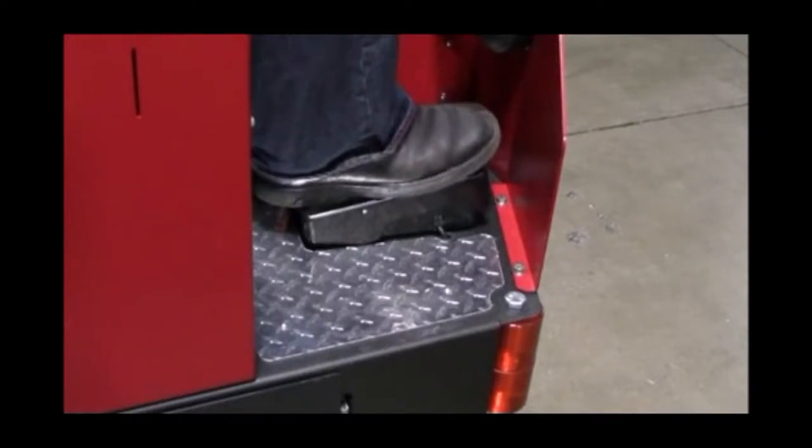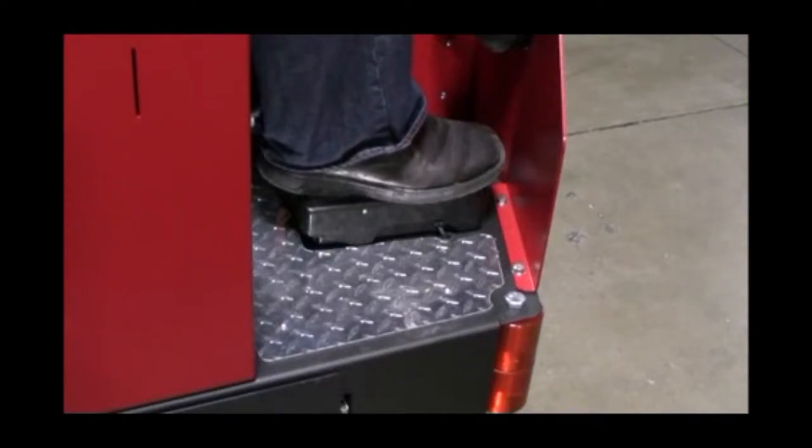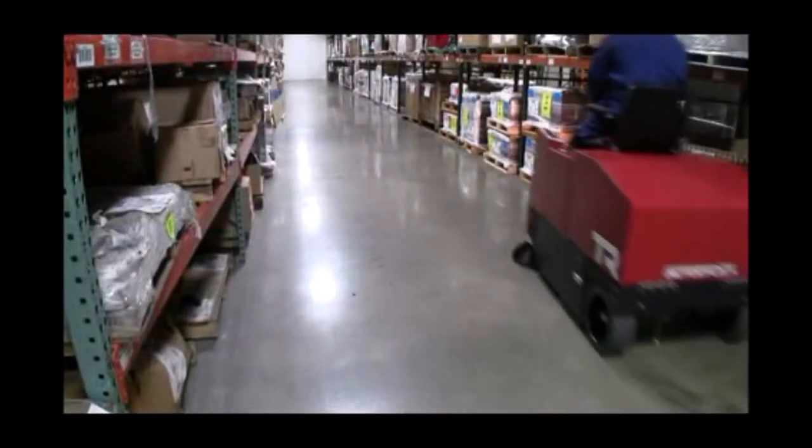This accelerator pedal will activate all the primary control functions that have been set on the control panel, as well as allow you to control your forward speed depending on how far down you push the pedal. Note: the main broom and side brooms automatically stop when your foot is removed from the pedal. Now you are ready to sweep your facility.